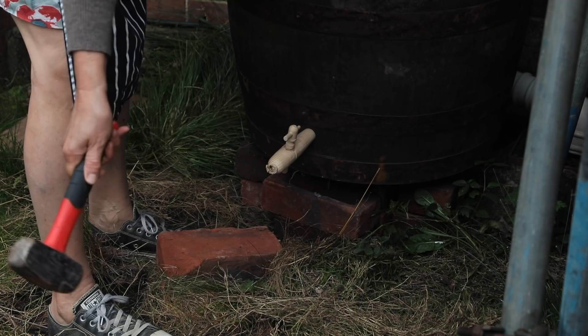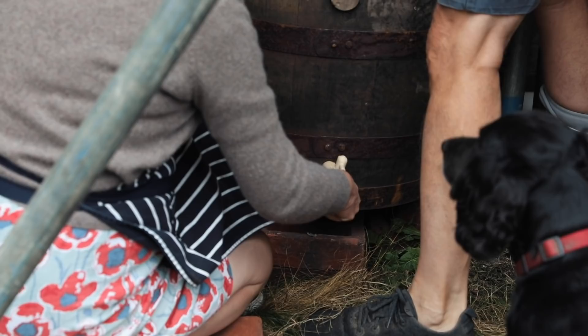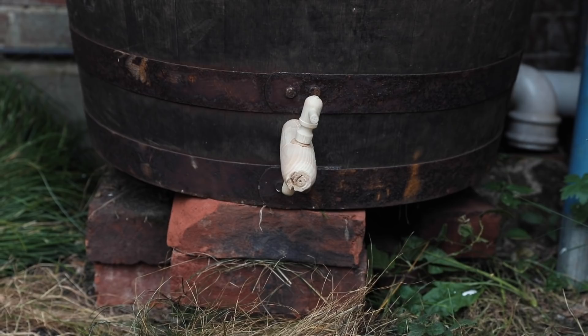My mum is actually making a water butt out of an old whiskey barrel, hammering in the tap so that when the rainfall comes we can use that water for the plants and harvest it and reuse it — trying to get as much out of the rainwater as possible.